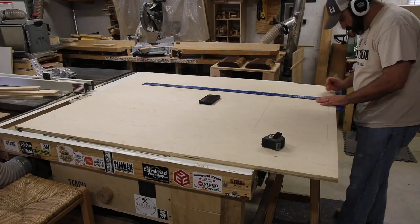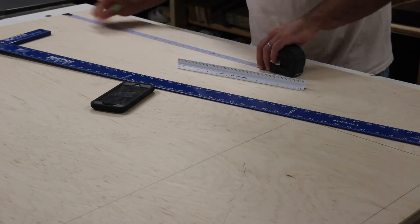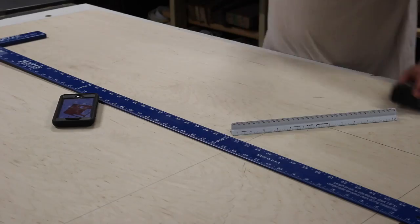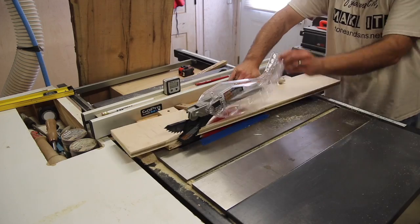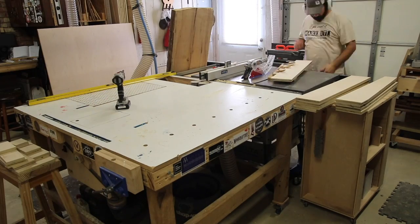The piece you see here that I'm working with is going to be the tabletop. I'm laying everything out for the downdraft area, the router lift, and also the tool tray. I pull up my plans on my cell phone, get the measurements I need, and mark everything out.